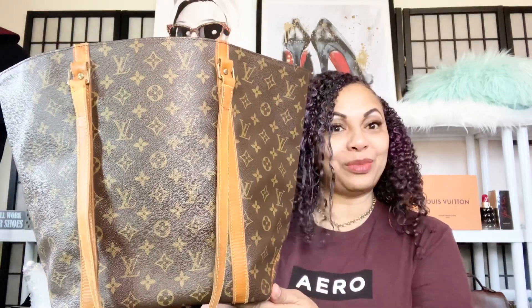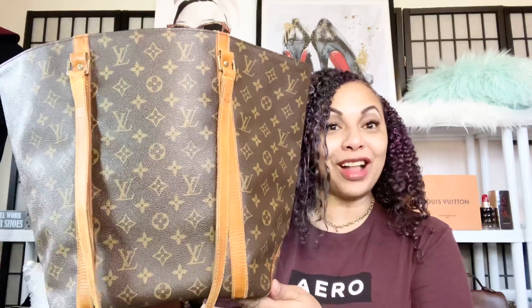So you guys, I wanted to discuss this beauty right here — you can see how large she is. She takes up almost all of the frame, but this is my lovely Louis Vuitton sack shopping tote and I absolutely love her in my collection.